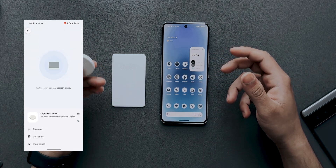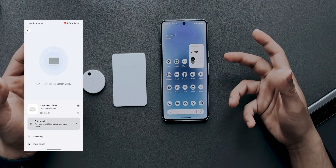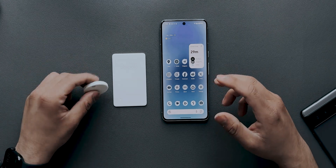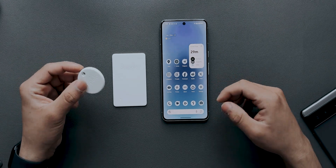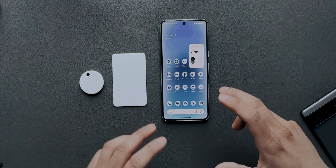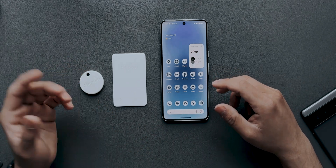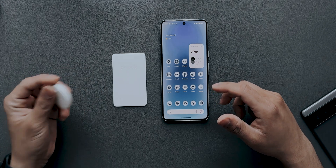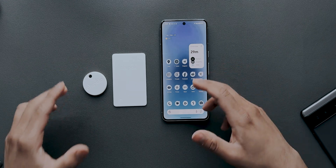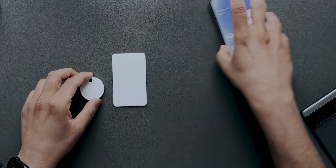It's exactly like Apple's Find My network, but in countries where there are more Android devices it'll be even easier to locate your items. They also have an anti-stalking system — if someone places a tracker in your car or bag, whether you have an iPhone or Android you'll get a notification saying a device is tracking you, and you can easily disable it. So it works both ways regardless of your phone.